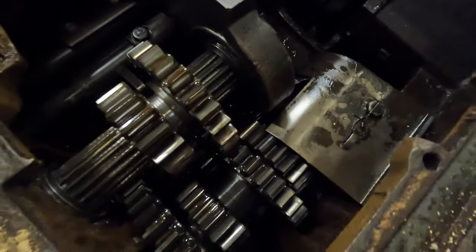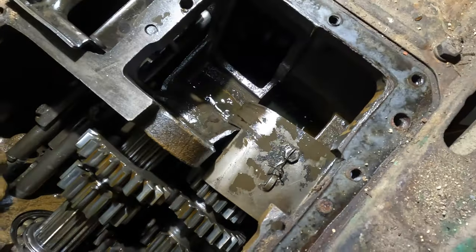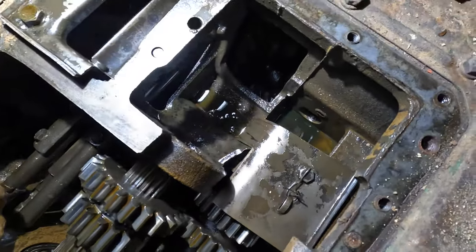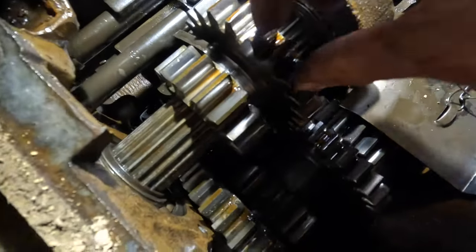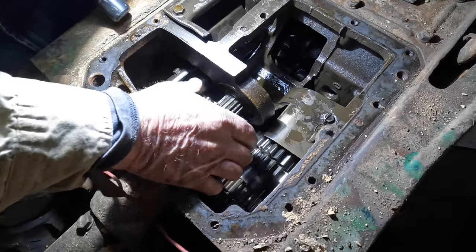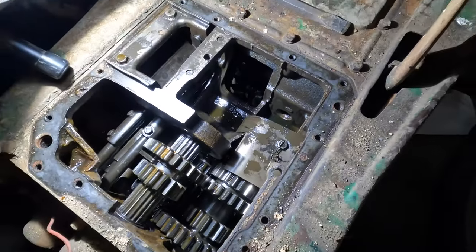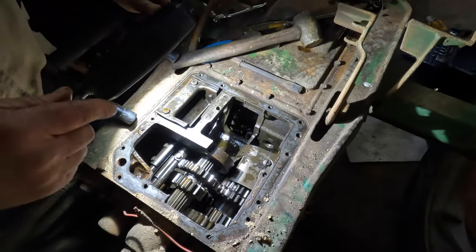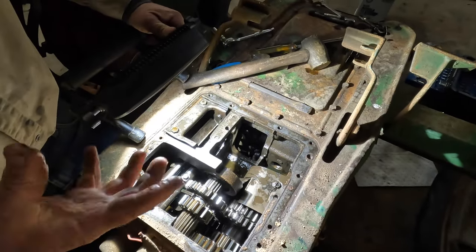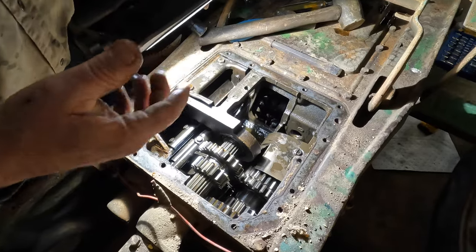That's what she looks like in there. Let's get a light. Oh, it doesn't look bad. The teeth look okay — the teeth look good. For as many hours on this thing, it is really tight. Now what we want to do is take the top plate off and look in the differential. You've got your spider gears, your bull gears, and brake shafts — that's all there is.